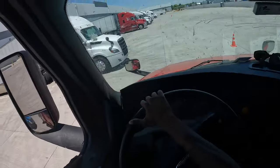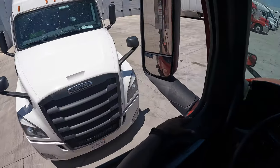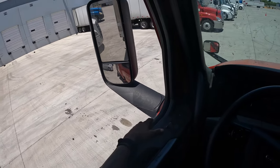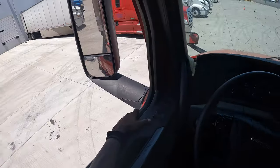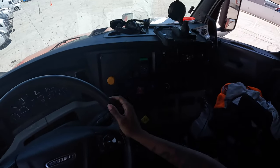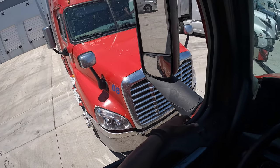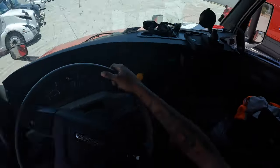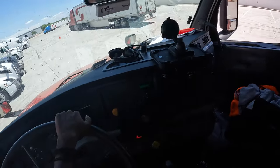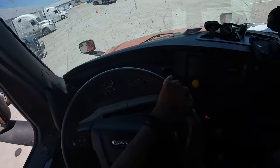It looks like these docks don't have lines, so this might be a little tricky — might not, I'm not really sure. I got a lot of room in front which is always a good thing. There's a creek carrier truck behind me so I'm gonna let him go past as I pull up. Then I'm gonna go out so I can get my 45 going.